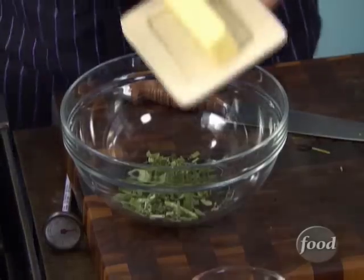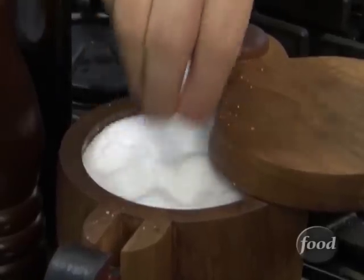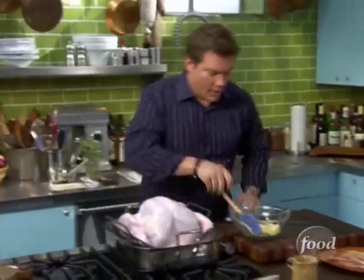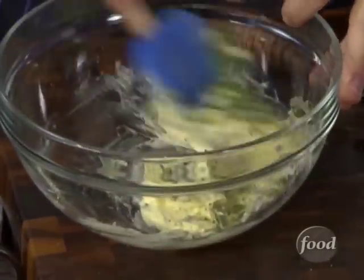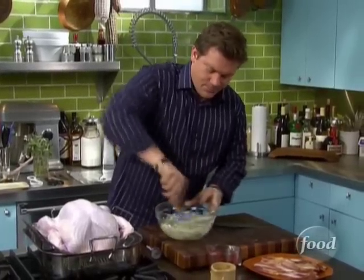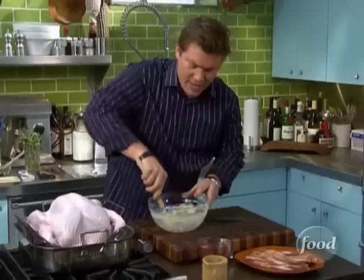We've got a stick of nice softened butter — left it on the counter for a while. We're going to take a little bit of kosher salt to season it up, and fresh cracked pepper to keep it nice and savory. Then we're going to take the butter and smash it all in together. This is a real simple recipe, but we're using some choice ingredients to make this really nice. And there we go — we've got our beautiful sage butter.